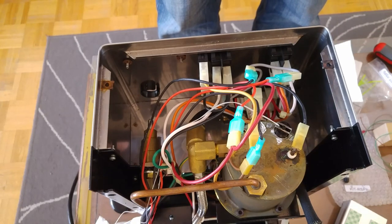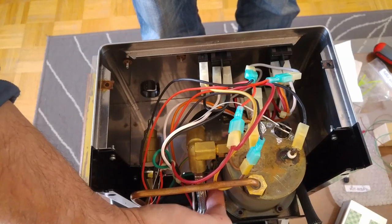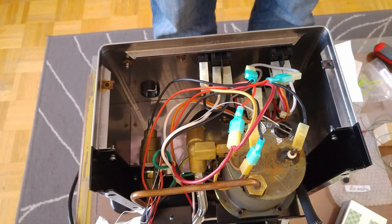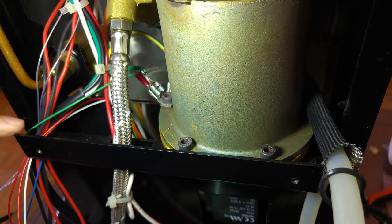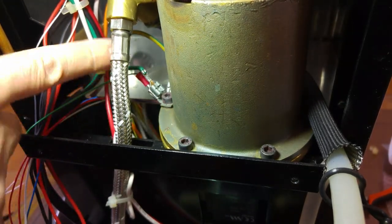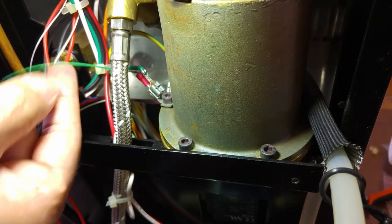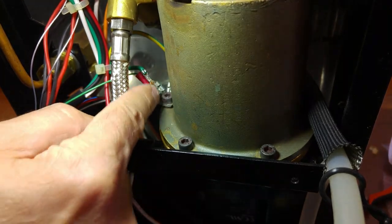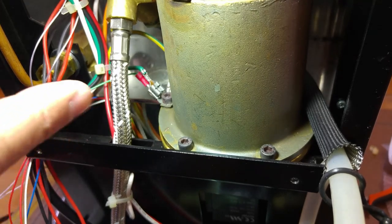Next thing we need to do is to install the ground wire here. Disconnect the thick green wire from the connector, install the thin green wire, and then attach the thick one back to the connector. It's a piggyback connection.